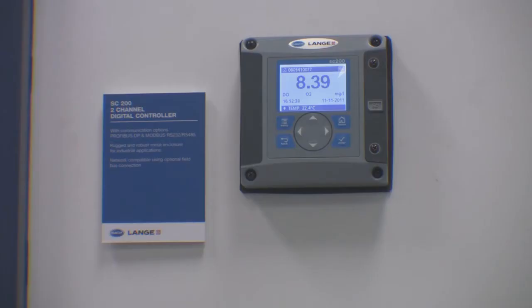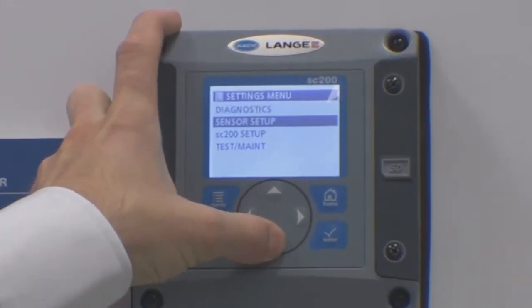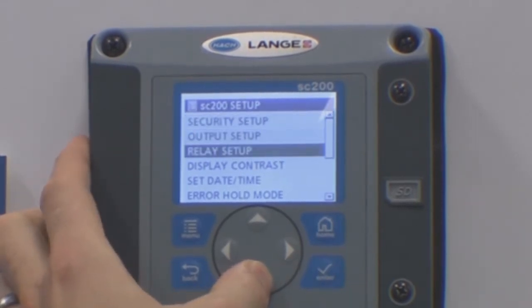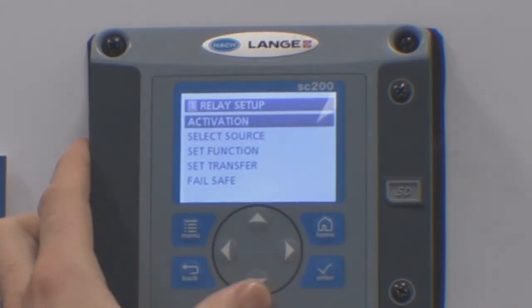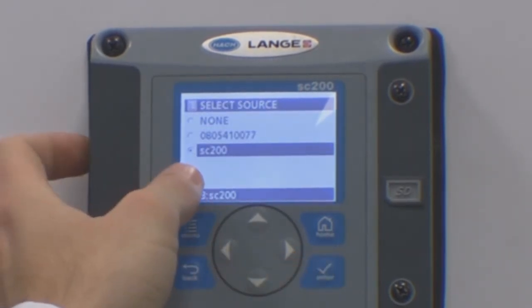Here is how to set up the cleaning cycle. Press the menu button and select SC200 setup. Now select relay setup. Select the relay that is connected to your air blast system. Firstly, select the source — this will need to be your controller.